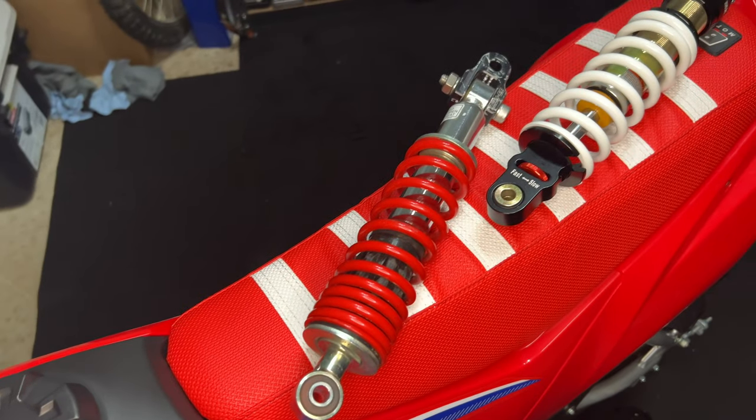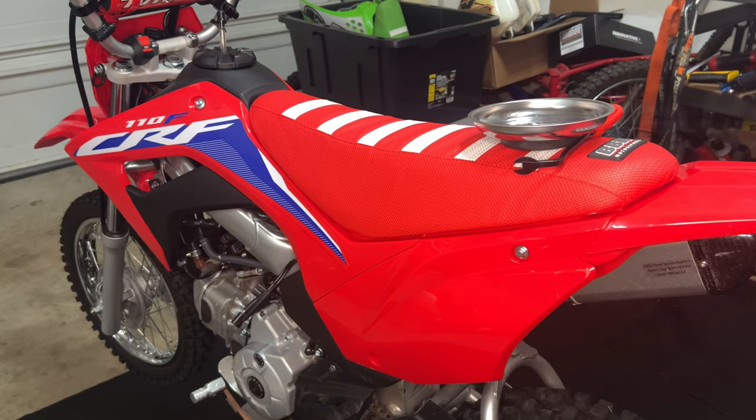What's up guys, today in the shop we're going to be installing an upgraded DNM shock on a CRF110.